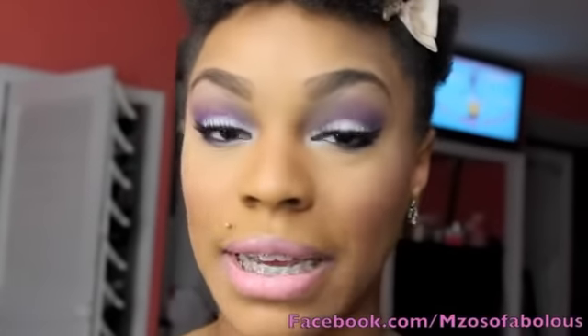I don't know how well you guys can see it, but I will insert this picture in the video so you guys can get a closer view of the look. But if you guys want to see how I got this look, please stay tuned.